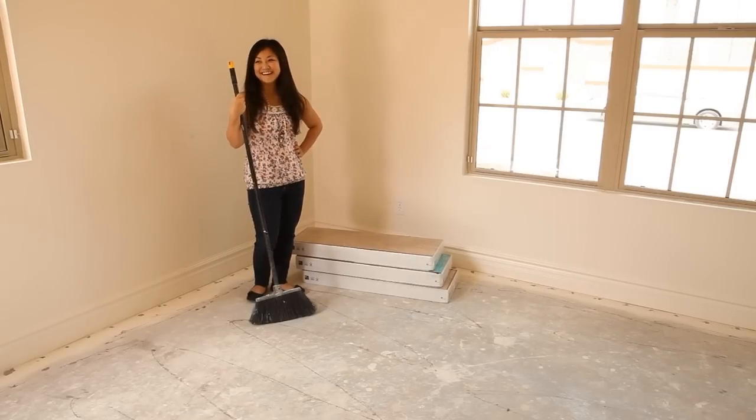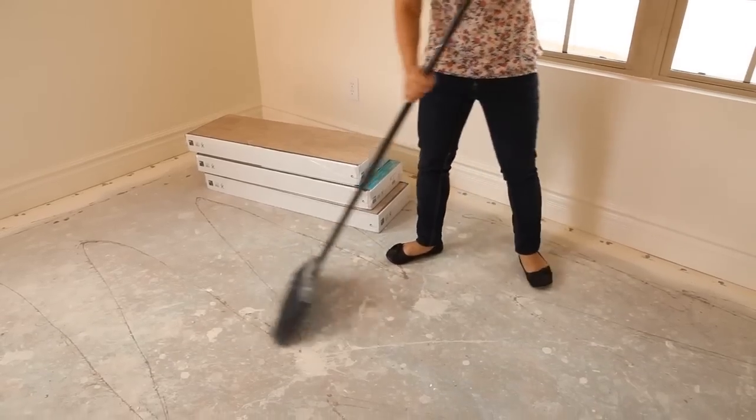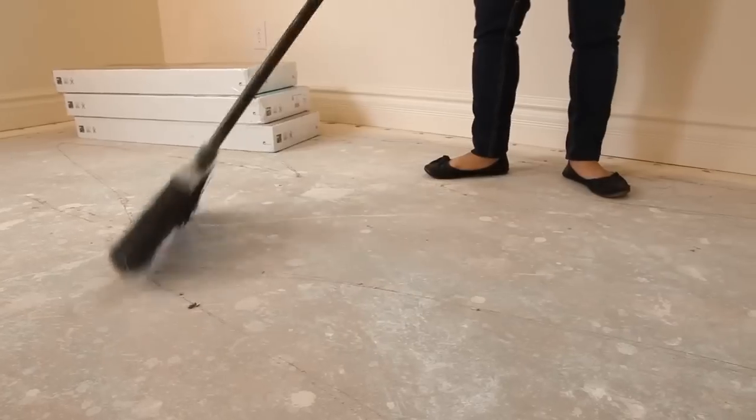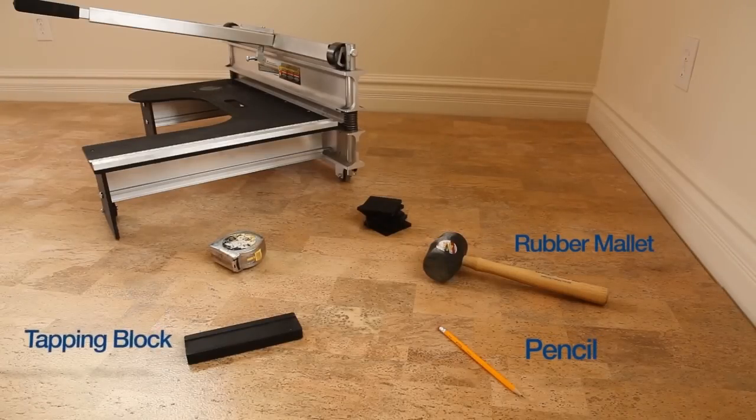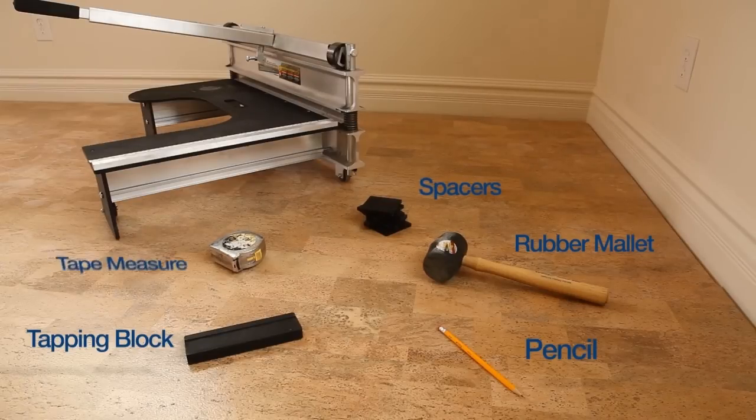Cork flooring is an easy to install and easy to maintain flooring surface. We'll begin by prepping the area for installation. Some tools that we'll need for the project are a pencil, a rubber mallet and a tapping block, spacers for the wall, a tape measure, and a tile cutter or a table saw.